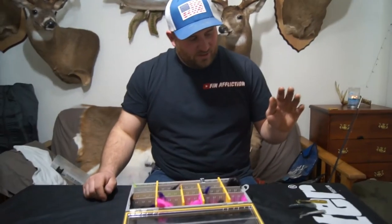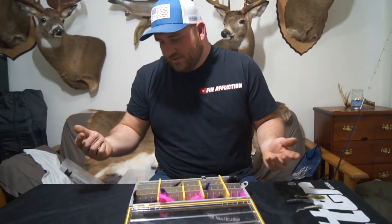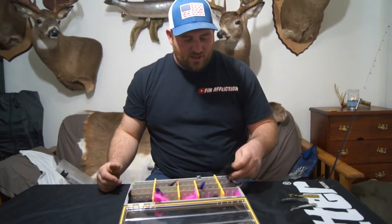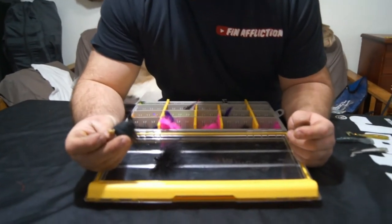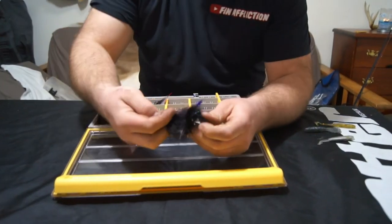Just doing a quick video here on hair jigs. There are different applications for all of these. This is the one I normally use, and this one is one of the new VMC Twitching Jigs, which I think should work in a very similar way.